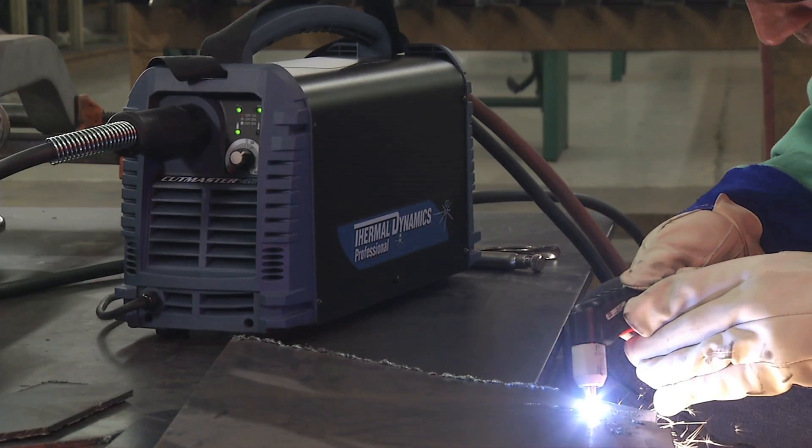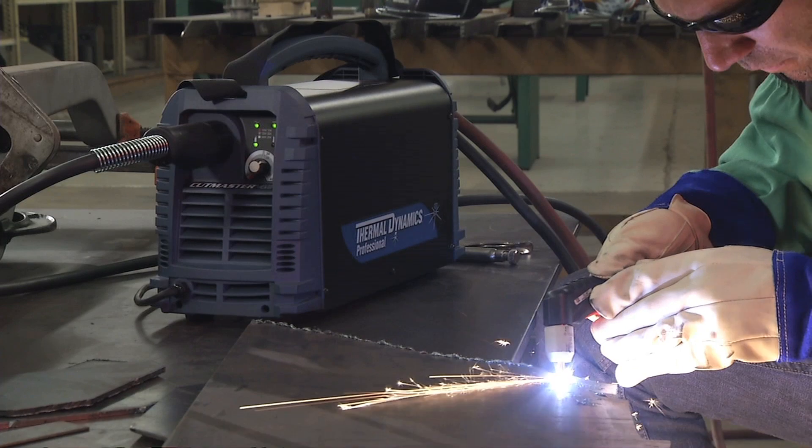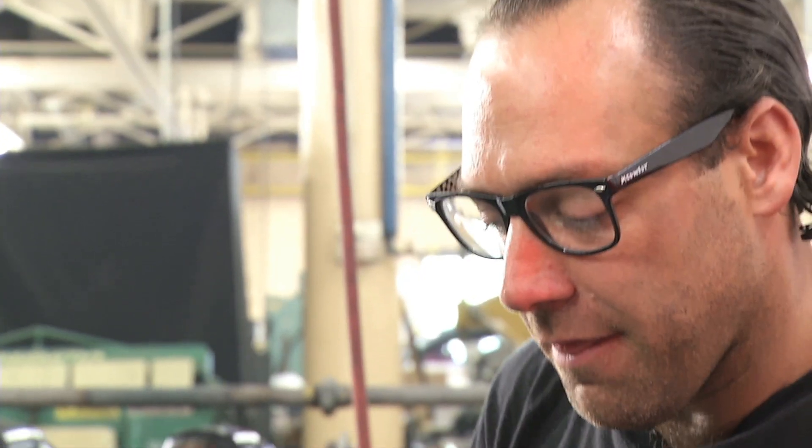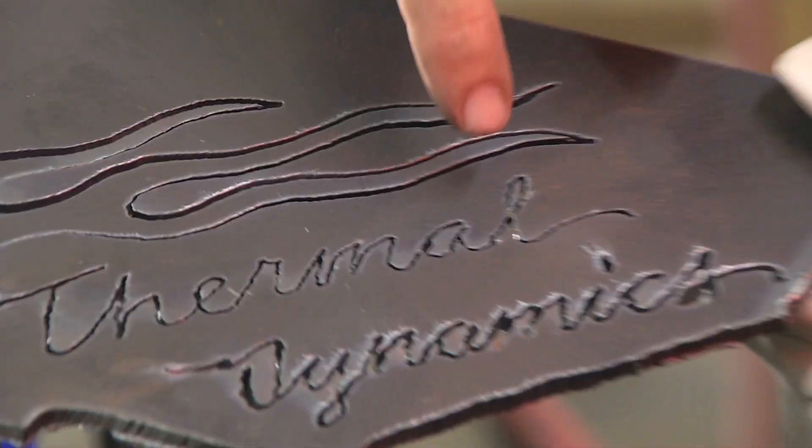I got pretty detailed with it — decided to write 'Thermal Dynamics' out and draw a flame. This tells me a lot too. This tells me how thin this cut is. It helps me out because I'm cutting directly where I need to be. I'm not to the left or right of the line. I'm not eating the whole line up. I'm cutting right where I need to cut. And it was really controllable.